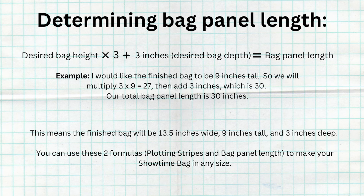Now we need to determine our bag panel's length. Take your desired finished bag height and multiply it by three, then add three inches or your desired bag depth. That formula is: bag height × 3 + bag depth = total bag panel length. For example, 9 inches tall × 3 = 27, plus 3 inches = 30 inches total. So our bag panel needs to be nine stripes wide and 30 inches long, making our finished bag approximately 9 inches tall by 13.5 inches wide by 3 inches deep.